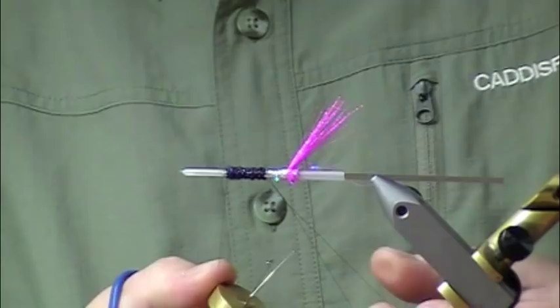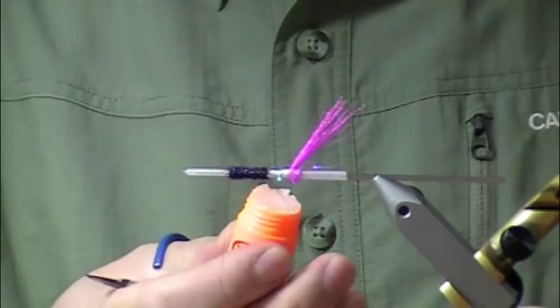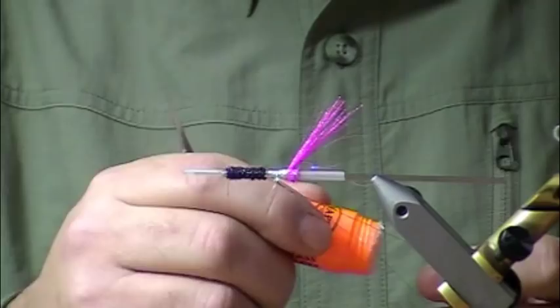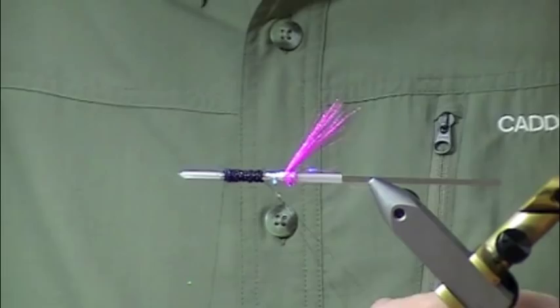Some of these flies are pretty big too. You can taper them — you can size them down just by adjusting the amount of material you apply to the tube, so you have an infinite size range with them. In summer you go smaller and take away some of the weight. In winter you go a little bit bigger and a little flashier.